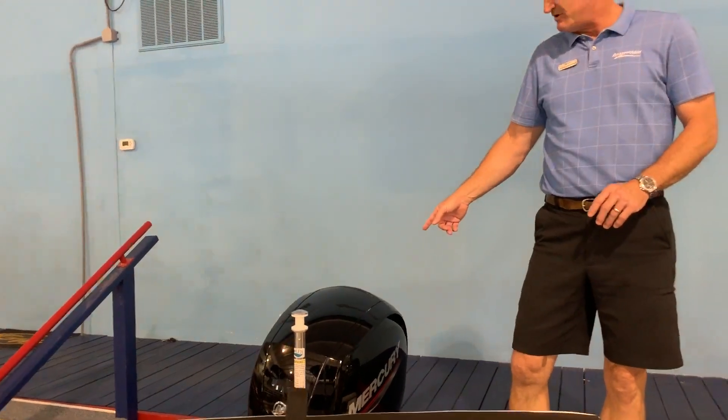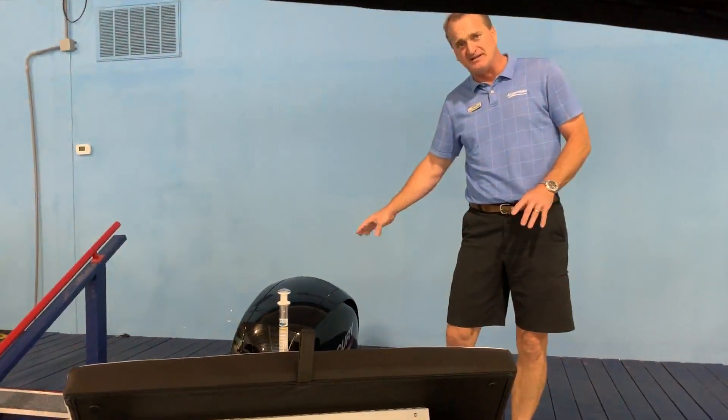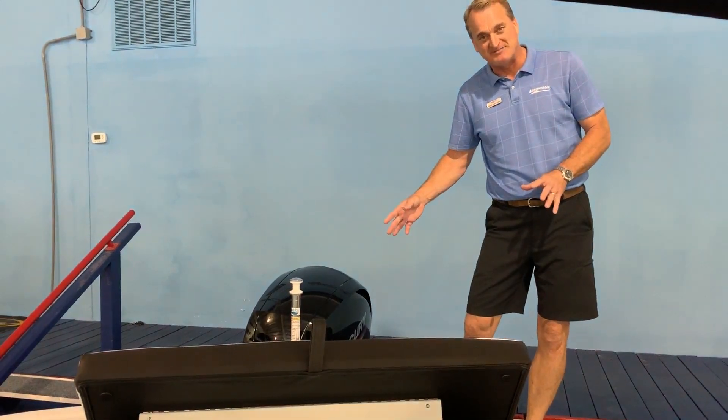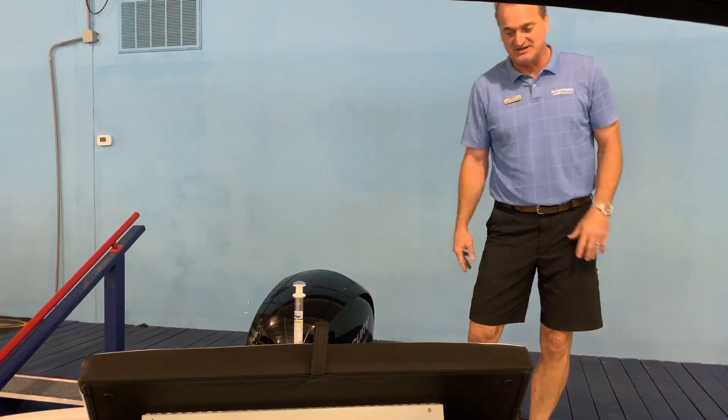First big plus right there — this has got the Mercury four-stroke 150 on it. And by the way, this has a five-year warranty on this engine. The Sea Ray 21 SPX is a stem-to-stern five-year warranty, so another huge plus with Sea Ray.